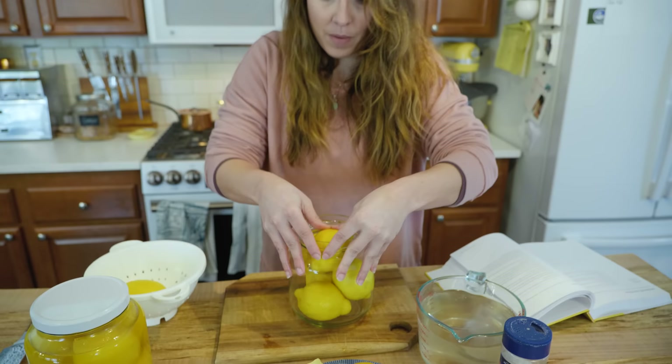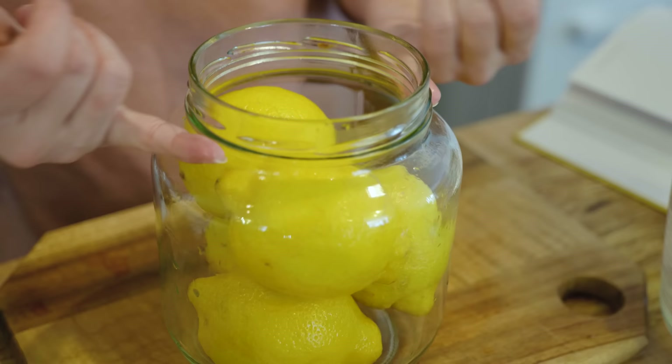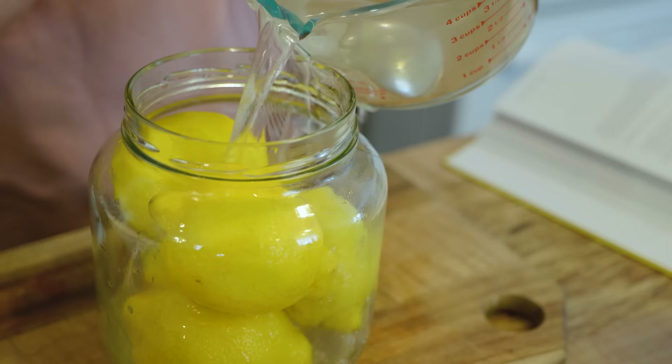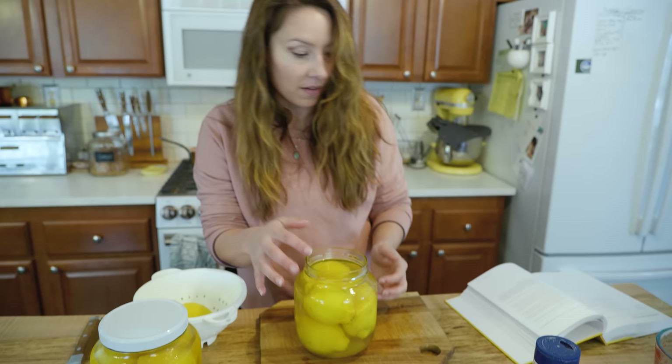You want to pack the lemons in there well. The nice thing about packing them in tight is that the jar has a nice shoulder, so you won't actually need a weight to keep them submerged beneath the liquid line — the shoulder of the jar and the tight pack will do that for you. Now all we're going to do is pour our saltwater brine over top and they are completely submerged.